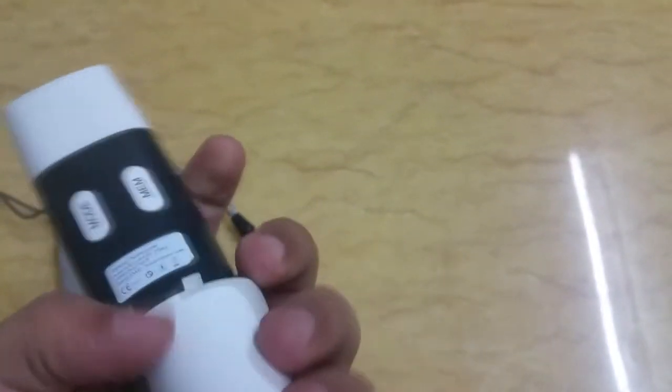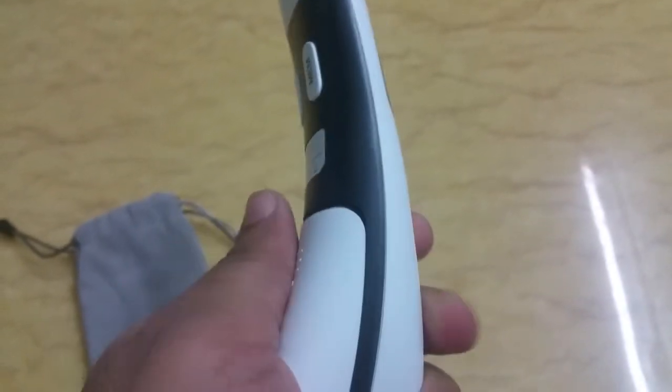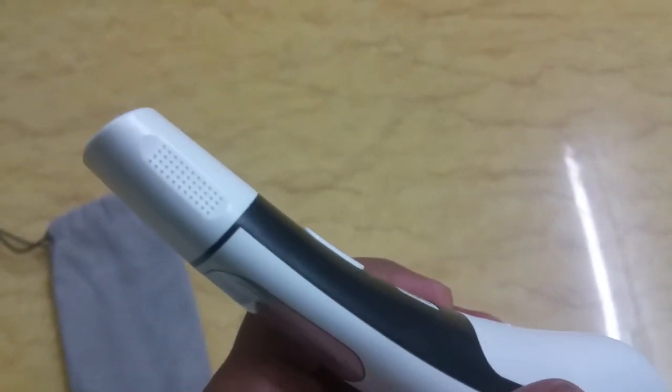You can slide the bottom part off to expose the batteries. It takes two AAA batteries, and batteries do come in the package, which is nice, so you can use it immediately after unboxing.